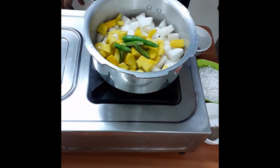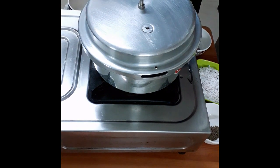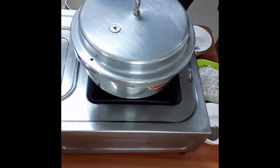Add 1 cup of garlic, 1 cup of garlic, and 1 cup of garlic.